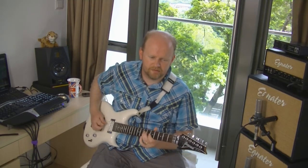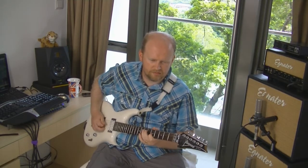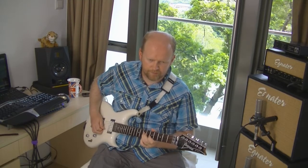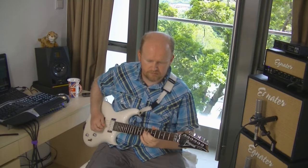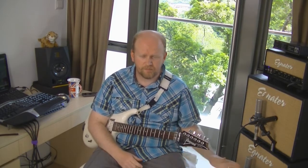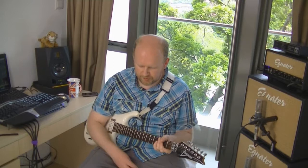It just adds a bit of fullness — without it versus with it, it adds a bit of body, a bit of weight to the sound. I've used the Catalyst with all kinds of settings for different sounds and this is the one I like at the moment.